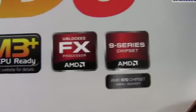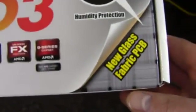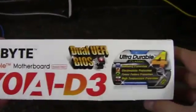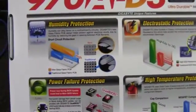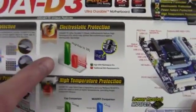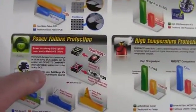We've talked about the FX chips and 9-series chipset before. There's also glass fabric PCB, which helps with humidity. Looking at the back of the box, we've got the UltraDurable 4 features: humidity protection, electrostatic protection, high temperature protection, and power failure protection.